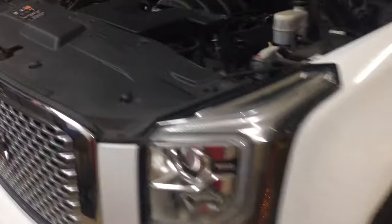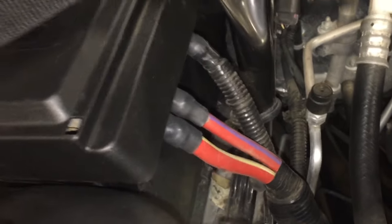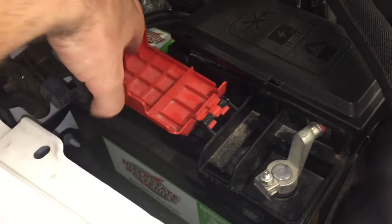Now I'll show it to you on my newer Yukon Denali, because this is how some of the newer cars look. In this case my alternator's on the other side — you can still find it down in there. It looks the same, still has the power wire coming off the alternator, but this one runs to the battery itself on top of the battery.